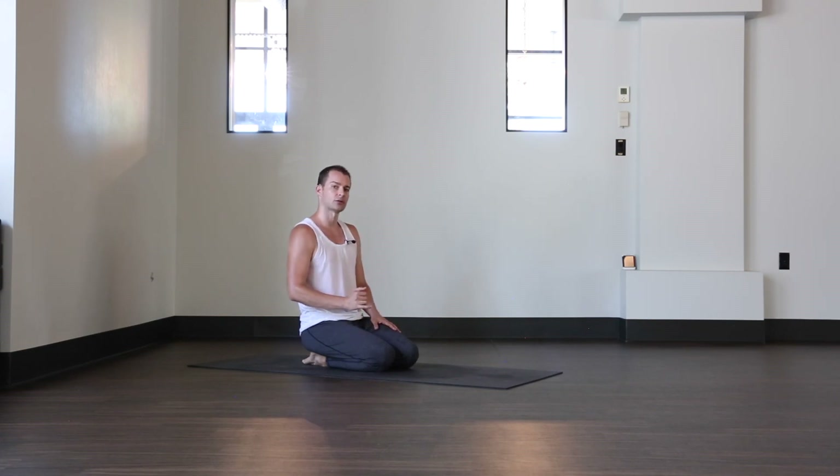Going from the tripod to a side crow takes a lot of twisting, so make sure you have a warm-up to activate the core. Make sure your hamstrings are loosened up, and as you warm up, work a few twists in to help warm the spine, obliques, and lats up.